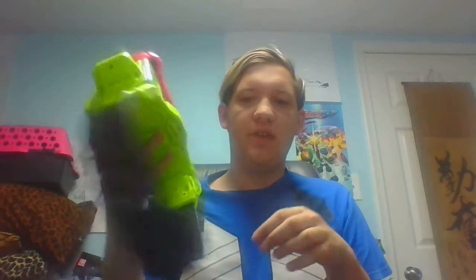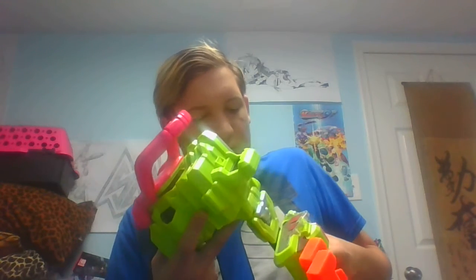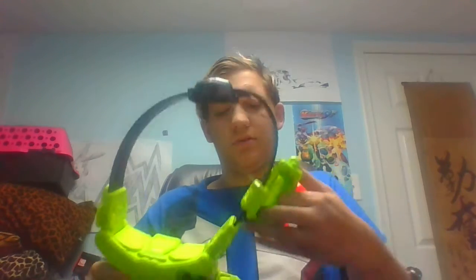And here you have the Gamer Driver fully complete. But for the sake of demonstration, I'm going to leave the Kimiwaza Flock Holder and the belt and Gamer Driver detached from the belt strap just for ease of demonstration purposes.